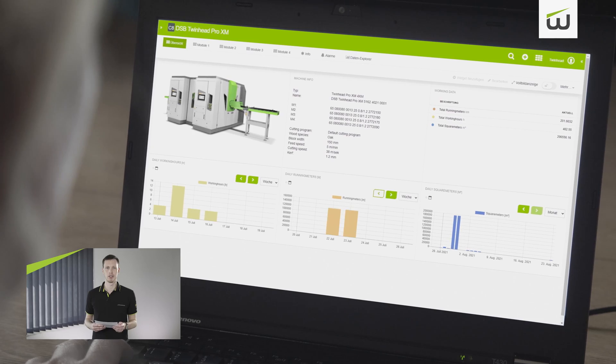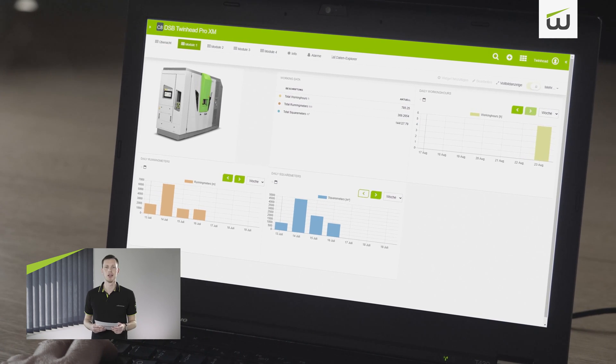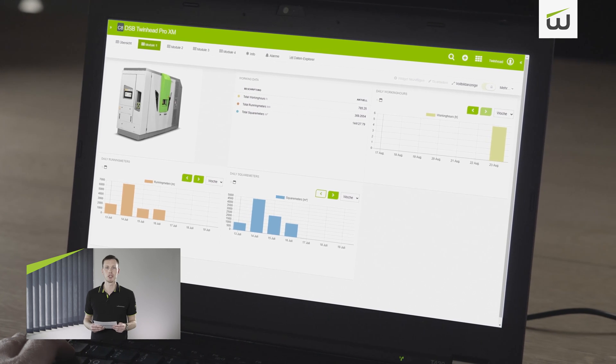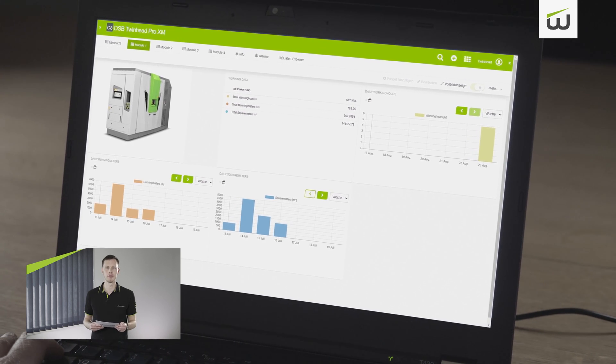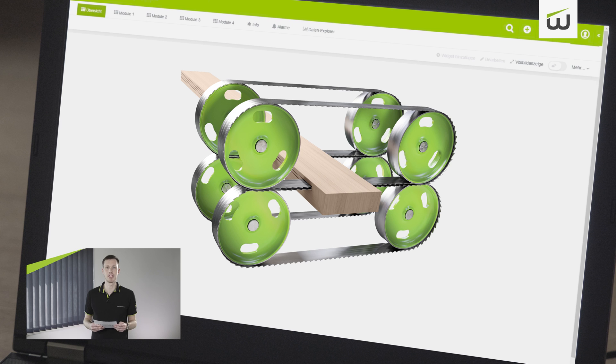MyWintersteiger is easily accessed via a login process. The clear display shortens the reaction time in case of an incident. Throughout the day you can keep track of the lamellar production and the condition of the machine. Saw plate management is a separate component of MyWintersteiger, which helps you to manage the tool being used by linking it to the machine. Almost all relevant data can be recorded and saved automatically.